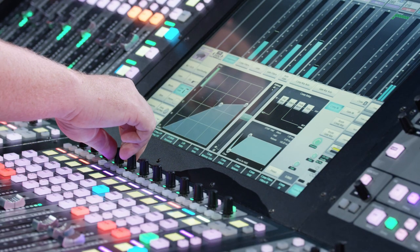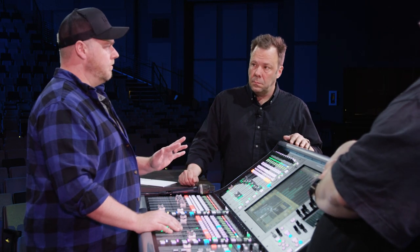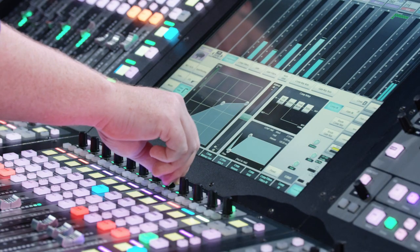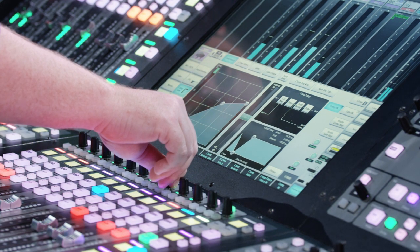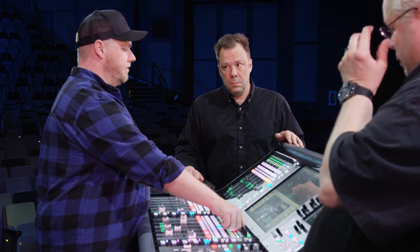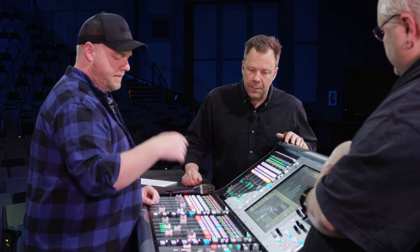Let's listen and turn some knobs. I like where it's going, but the attack needs to be a little slower so the transients still come through — it's at one millisecond right now. For the release, I like these to sound as fast as possible — it's like the old 1176 style. I just crank them down as fast as they'll go on vocal.